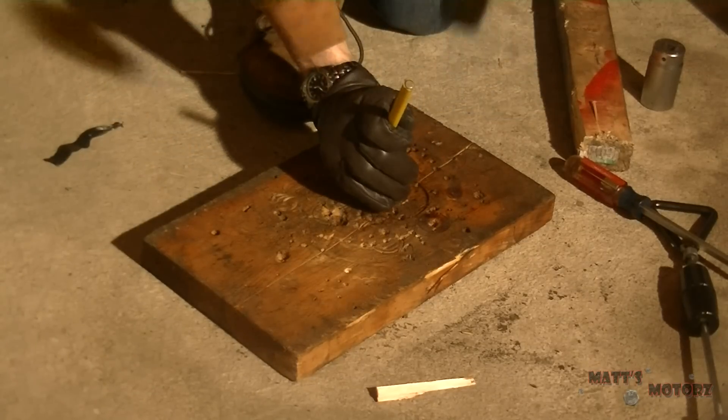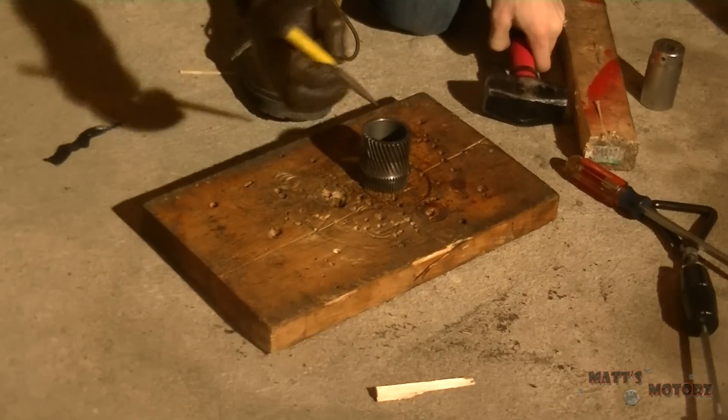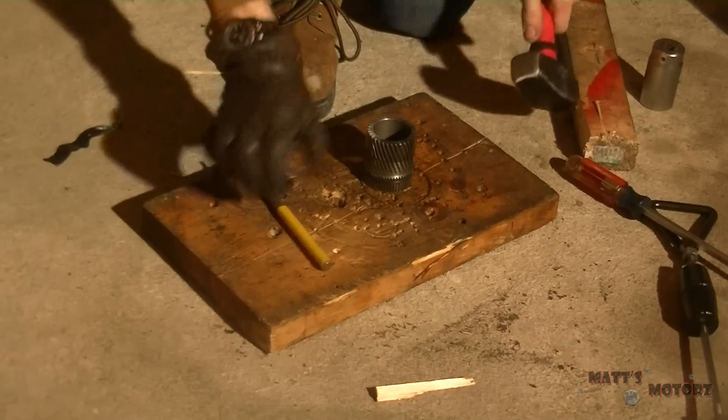Now measuring how far down the bushing is for the reaction sun gear. I put a glove on because the splines are sharp on my hand while I was hammering. Just hammering out the old bushing - there it is.